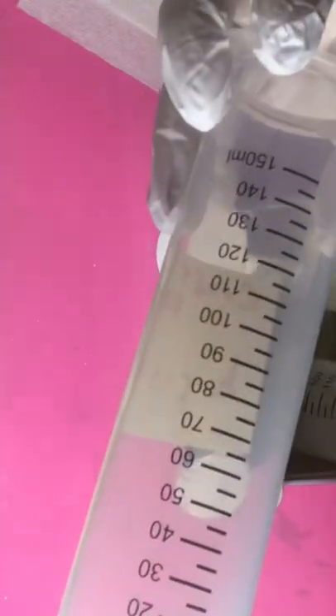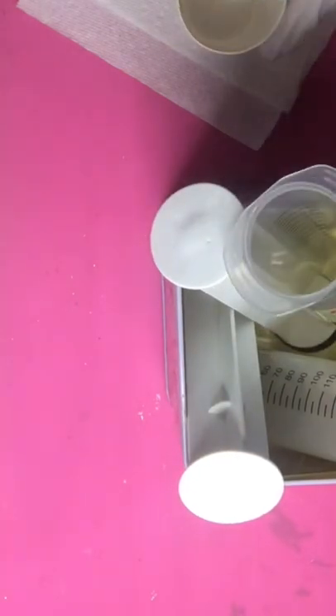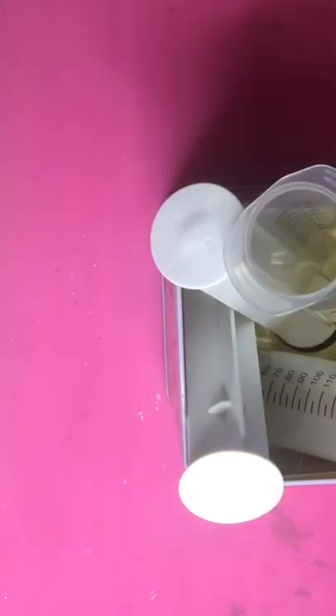What I'm doing is filling up these receptacles so that I don't have to measure resin every time I want to pour a small amount to do a cup turning pour.